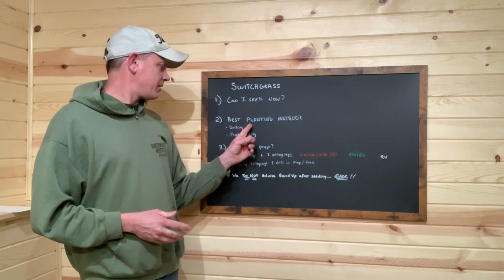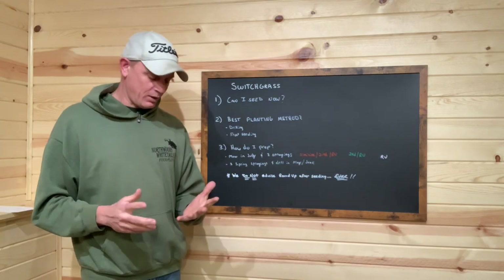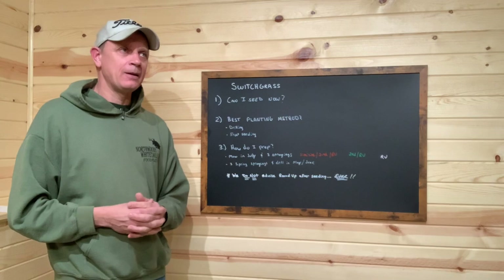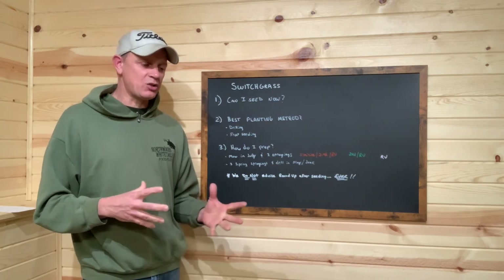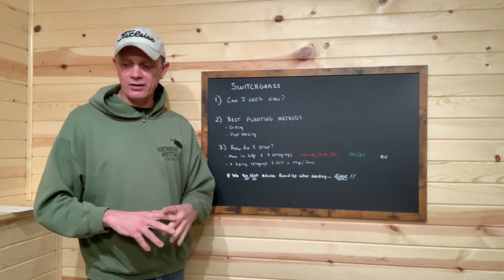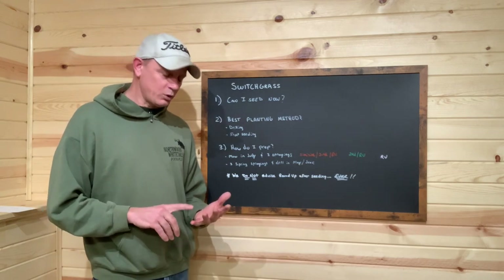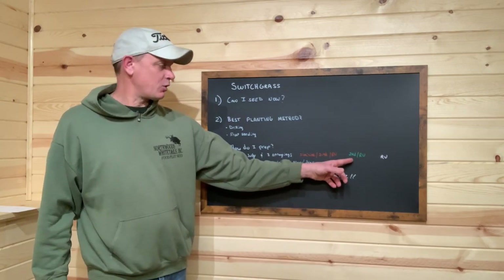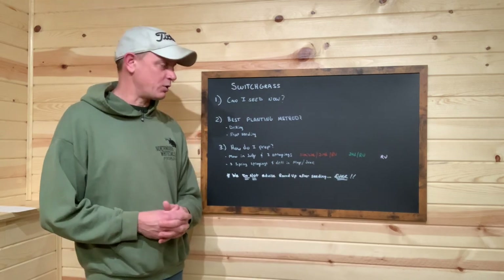So this will lead into the second point: what is the best planting method? Drilling. If we're going to have folks drill it, we like to see them mow. So let's say we're going to do an early, late spring, early summer drilling. We would probably, using Upper Michigan as an example, start mowing in early April — to get that new growth encouraged, the new weed growth. We want those weeds growing, and we want to get rid of last year's duff, all the dead thatch. We try to get the ground cut as low as possible. We'll do the first spraying of Simazine, Roundup, and 2,4-D. We'll do a second spraying three to four weeks later of Roundup and 2,4-D. Our final spraying, right at planting, is going to be just Roundup, so we're not worrying about any residual from the 2,4-D.